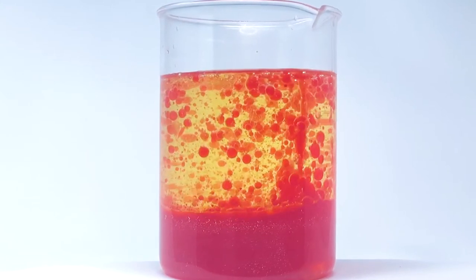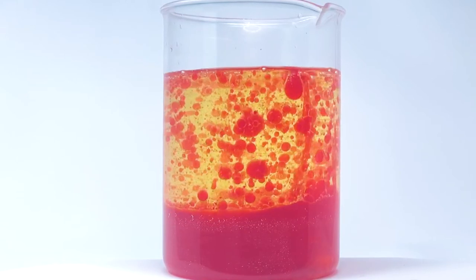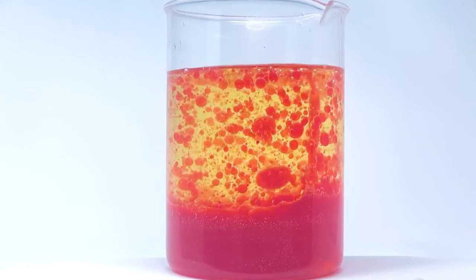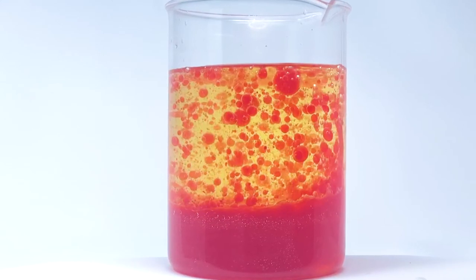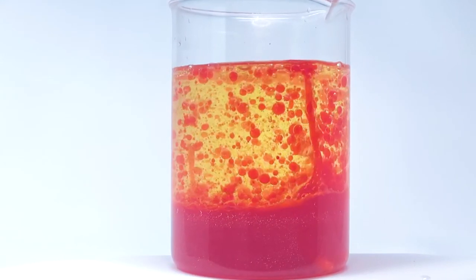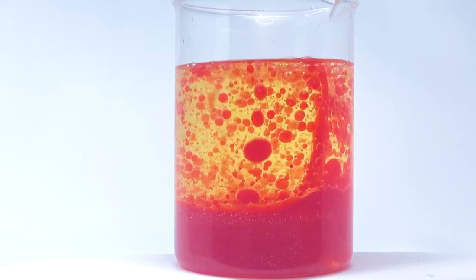Alka-Seltzer tabs, when they get wet, release carbon dioxide. This is a gas that's lighter than both water and oil, so it floats right to the top, taking some of the colored water with it. When it reaches the top of the container, the bubble hits the air and that gas is released, turning the bubble into a blob. That colored water then sinks right back down to the bottom to join the rest.